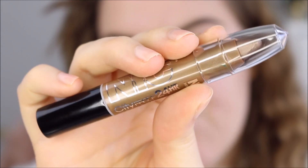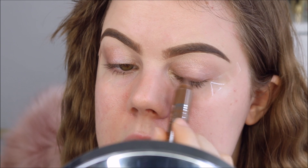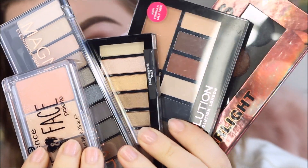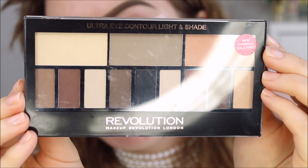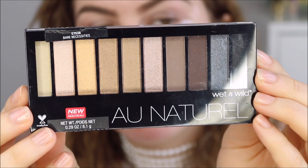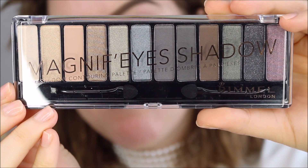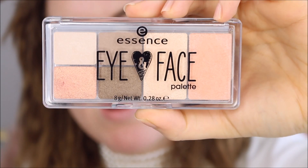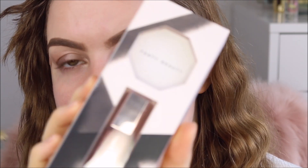First I'm going to use this waterproof eyeshadow stick by New York Color in the color Brooklyn Mocha, and paint this on the mobile lid. I have a bunch of palettes here: the Eye Cushions palette by W7 in Starlight, the Makeup Revolution Ultra Eye Contour Light and Shade, the Wet n' Wild Color Icon All Natural in Bare Necessities, the Rimmel Magnifies Eyeshadow Palette in Grunge Glamour, and the Essence Eye and Face Palette in Rise and Shine.